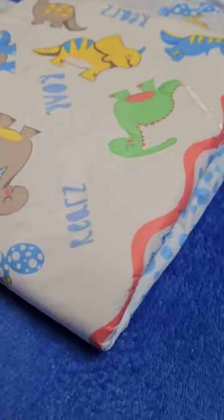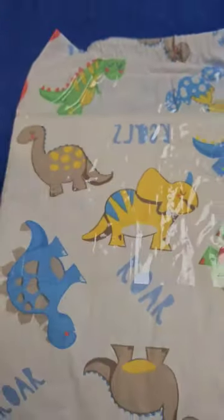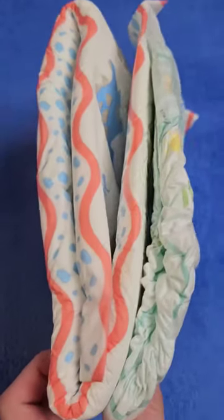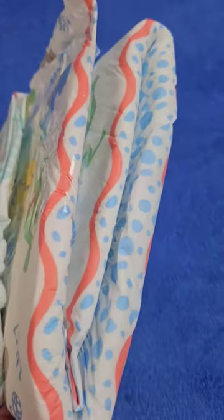How does it compare to a Pampers diaper? Well, the imprints are stronger on Rears, if only because they come out better on the foil than on textile-like surfaces. The latter have been standard at Pampers for decades and have replaced the foil.